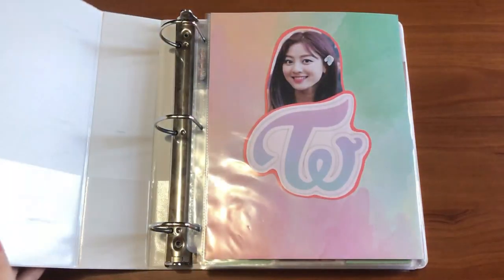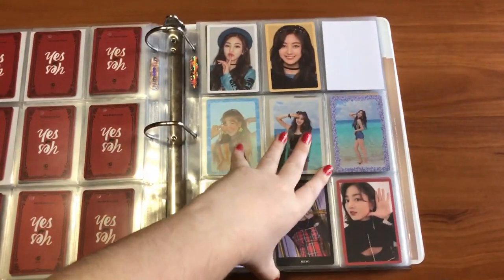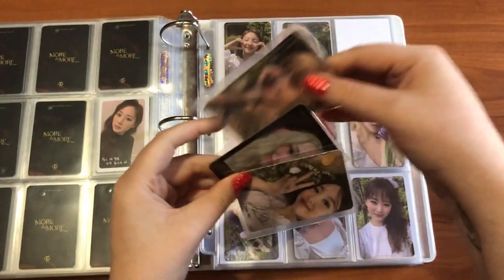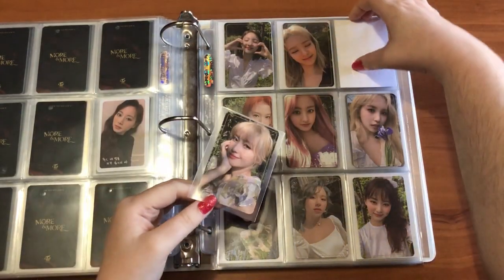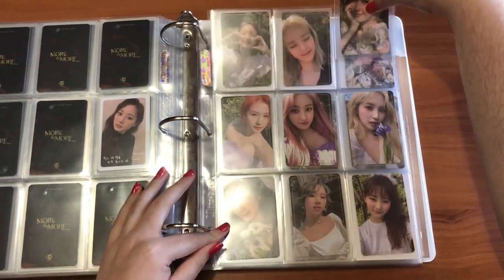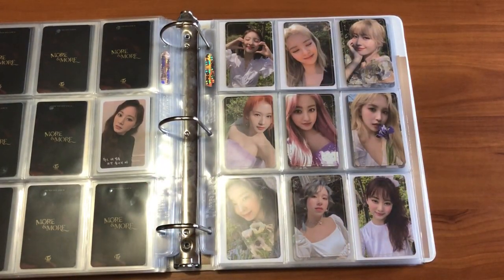Hi, I have quite a few things to put away because I just got my latest Neokio package. I'm going to start in my Twice binder since I don't have very many things to put away there. Going back to More & More — I just have this Momo which would finish out this set, and I'm really happy to see it finished. It looks really nice, I love this set.